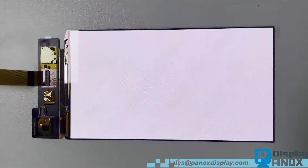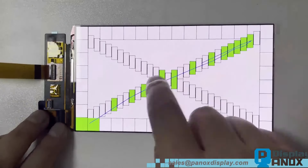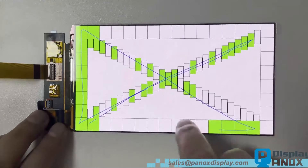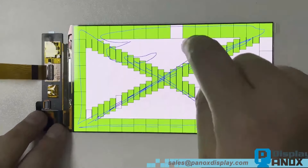On-cell technology has since reduced the overall thickness of display systems. Even with on-cell touch, a cover glass is necessary to protect the OLED. So remember to add a cover glass.